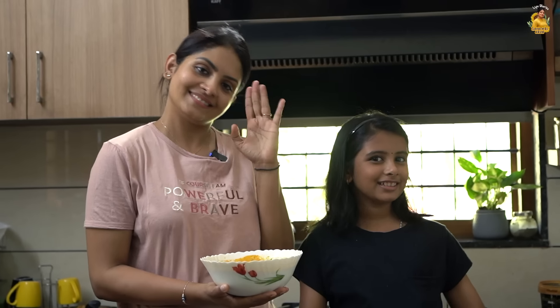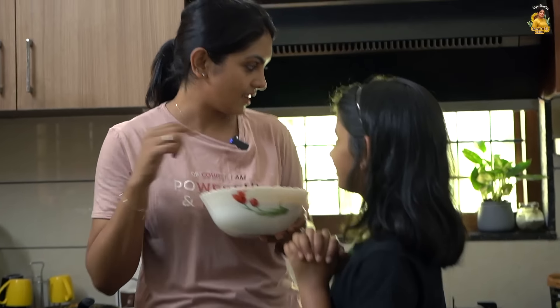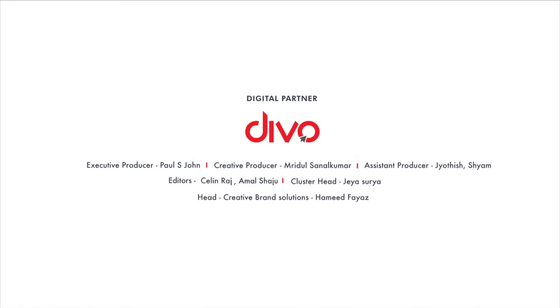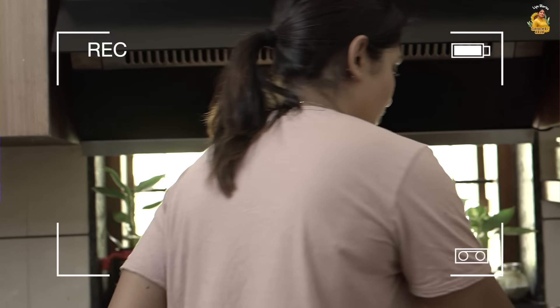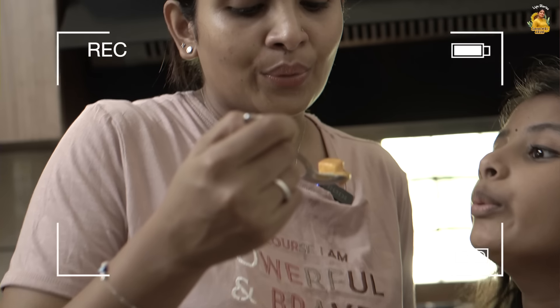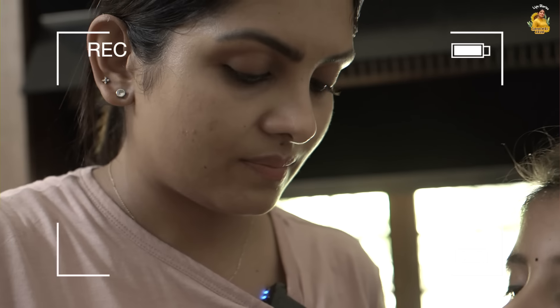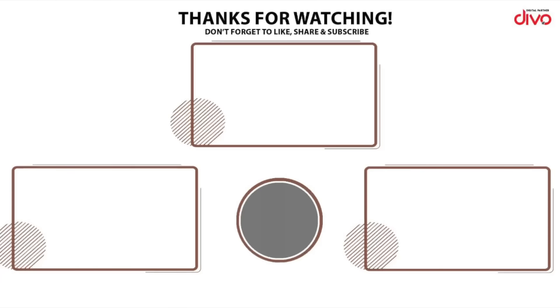We will make this episode and give a different video. Subscribe! Bye bye. Let me show you — I will mix it all. Let's mix it all and enjoy the paneer butter masala.